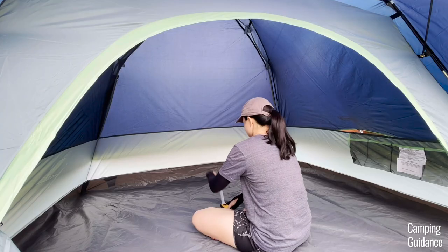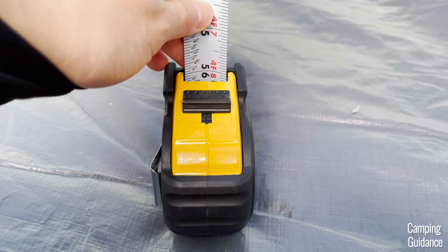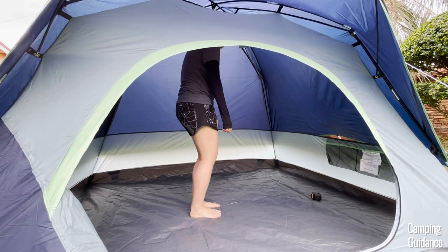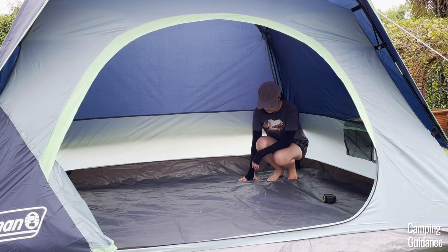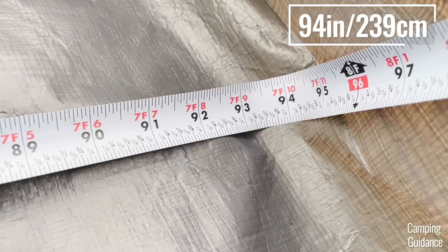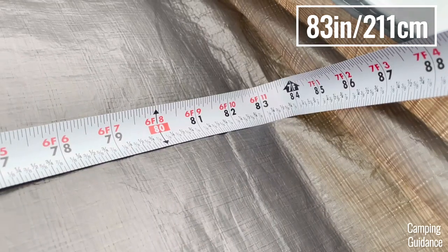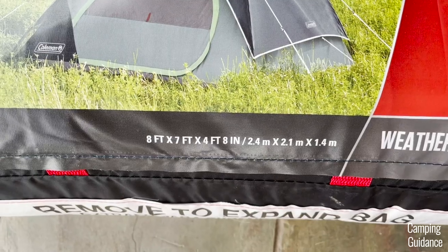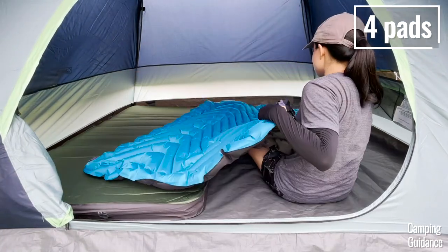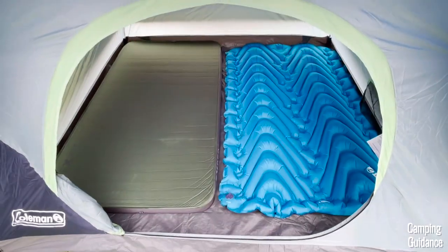The peak height in this Skydome four-person tent is just 59 inches and I'm about 5'3, so I can't stand upright even at the peak height and I had to slouch and bend my knees quite a bit. The rest of the tent just slopes downwards too. The length inside measures about 7 feet 10 inches while the width measures about 6 feet 11 inches, so slightly smaller than the marketed dimensions of 8 by 7 feet. But I could still easily fit four regular sleeping pads or two double pads inside the tent.